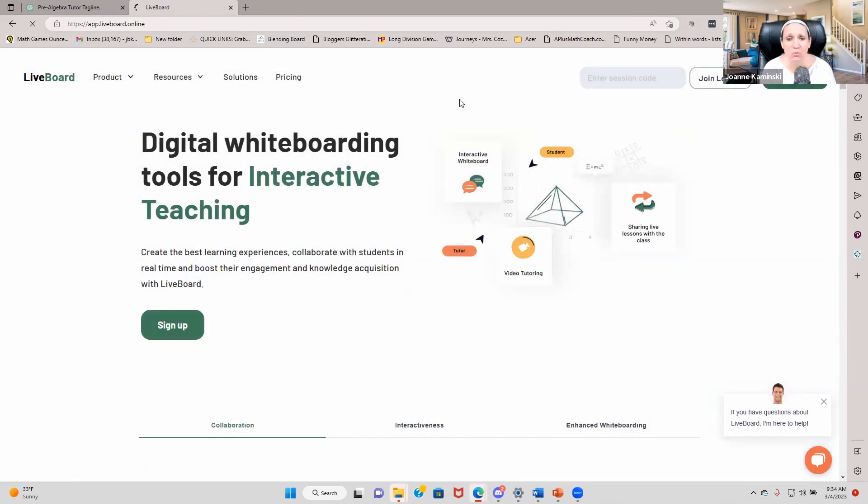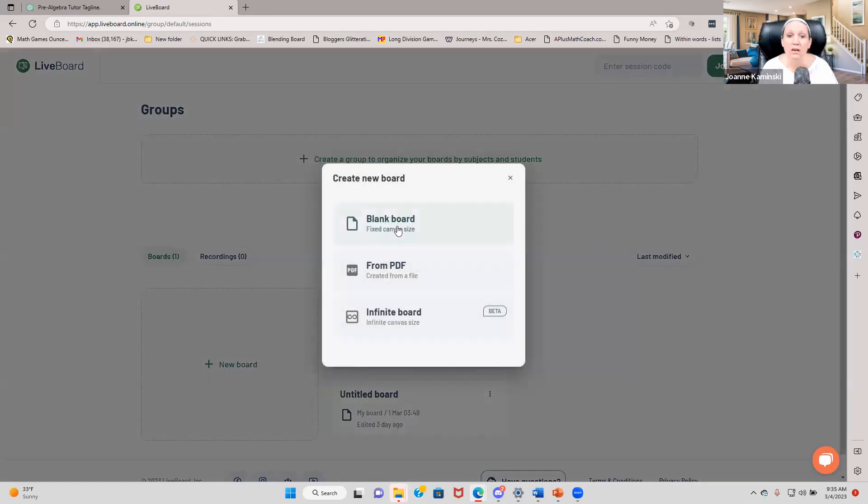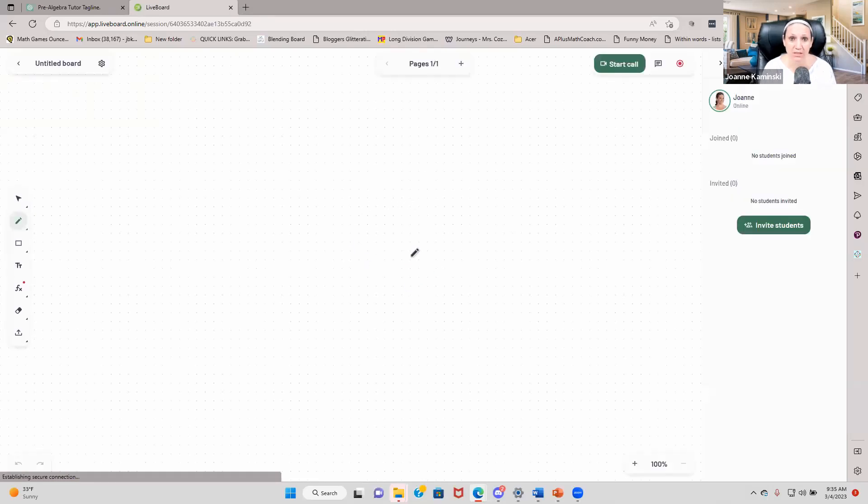I'm going to go to my Liveboard and log on in. I'll click on Add New Board. I can create an infinite board with an infinite canvas size, a blank board which is just one fixed size, or I can upload a PDF to work on. I'm going to show you the blank board here. With the blank board you can add pages — that's the key difference between the blank board and the infinite board.